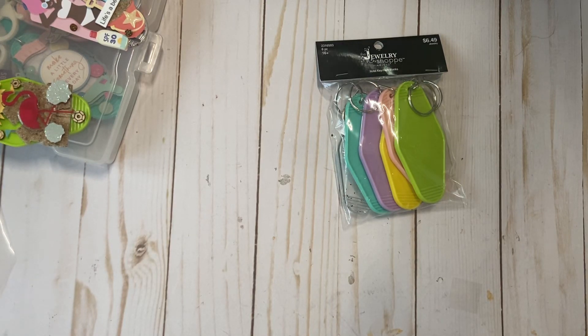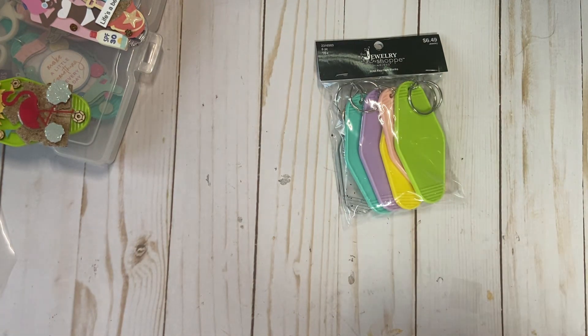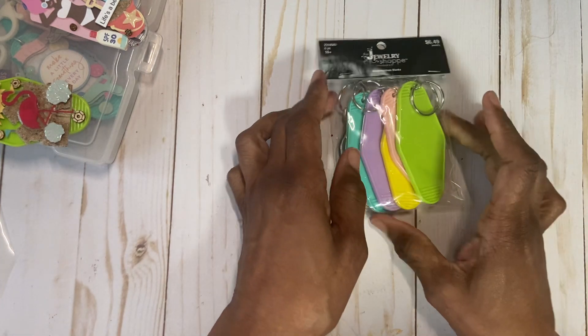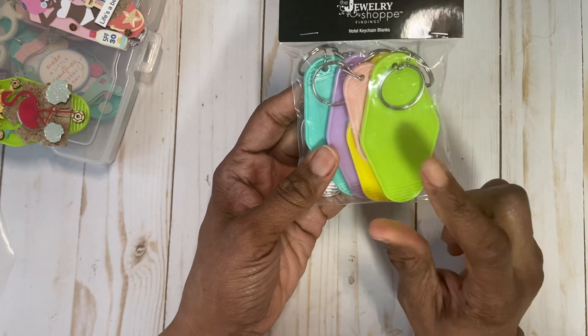Hi everyone, happy Easter to you all. So I just wanted to come on really quick. Someone asked me to share and show the last two keychains that I altered. I did these yesterday.